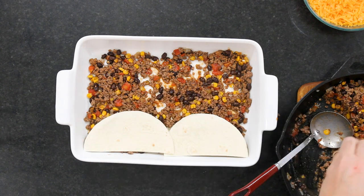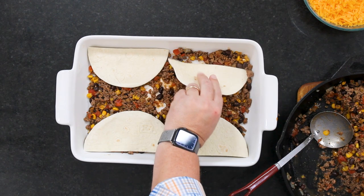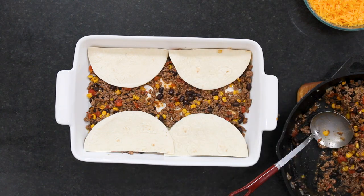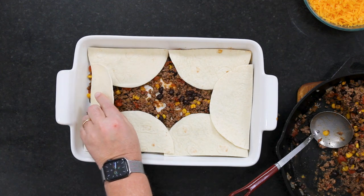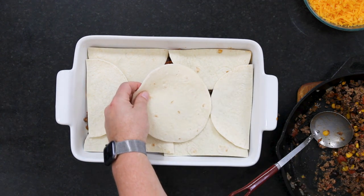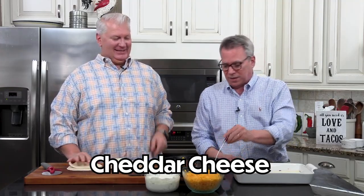Isn't that fun? Look at that. Tuck it in nicely. If there are little areas peeking through where you see the meat below, that's okay — it's all good. Believe me, there's enough cheese in this, it's going to fill up the blanks. These are fajita size — fajita size is a good size. So now we're going to do the second third of the meat, a third of the cheese, and another round of tortillas.